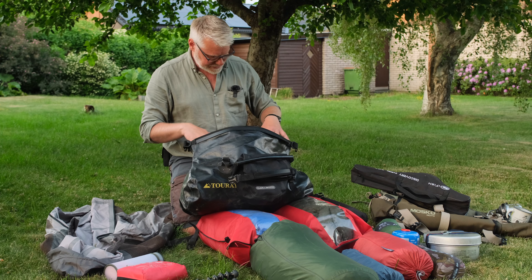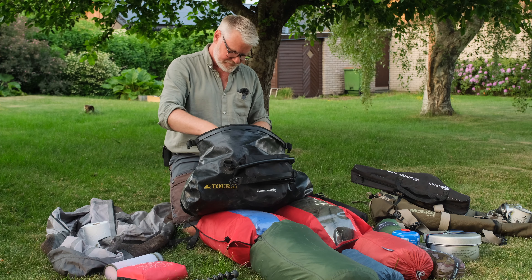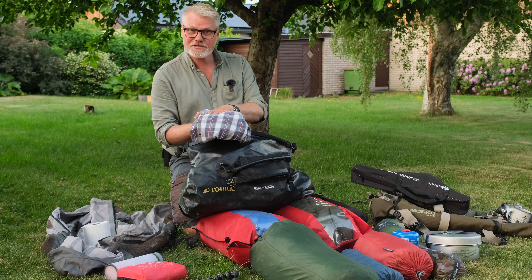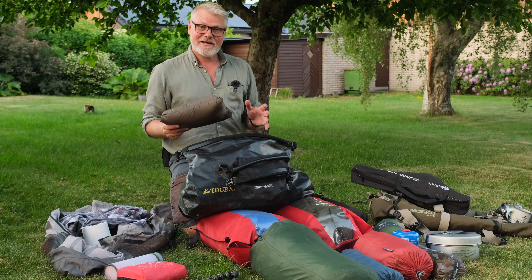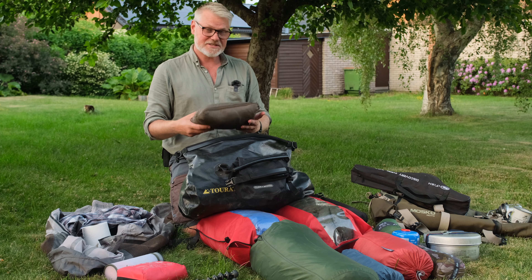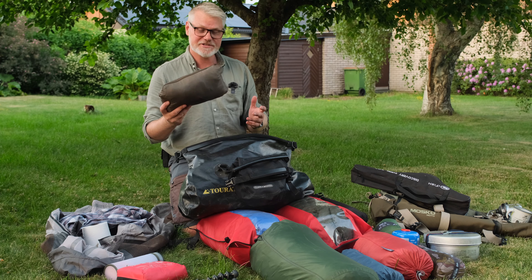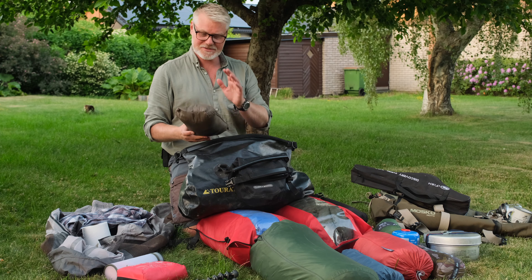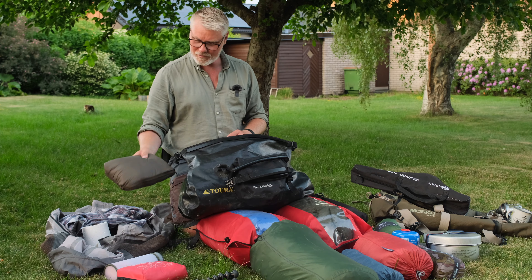What do we have inside here? Like toilet paper — could be good to have. An outdoor shirt, really nice — Fjällräven. I like dual-purpose stuff, so this is a pillow and also a thermal loft jacket. I have used it on my motorbike trips before as a pillow in my hammock. Great, and also a warm layer.